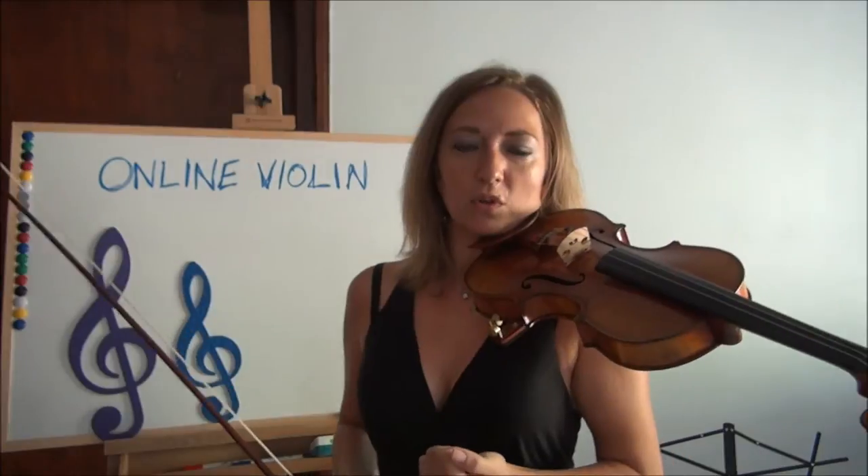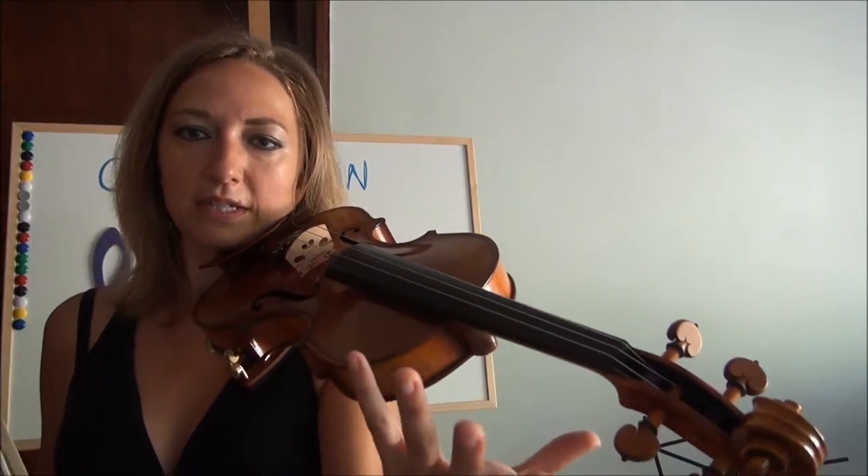First you want to take that violin and have a beautiful violin hold. If you need to watch my video for violin hold, definitely check it out. You want to make sure you're just holding here with your jaw, your shoulder, your collarbone — not clamping, but holding. With your left hand, it's almost like a balance on the thumb. Your left hand should be completely relaxed. If it's not relaxed, go ahead and shake it out and then bring it back.